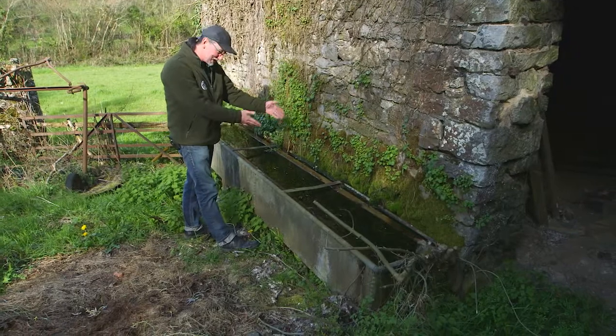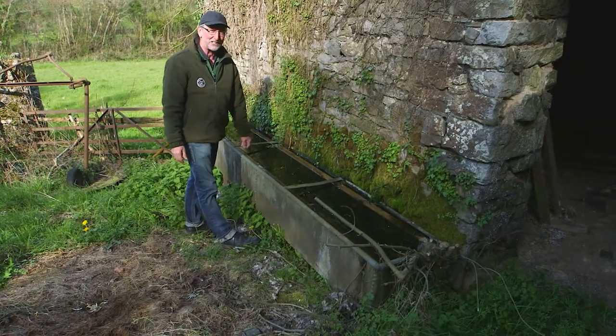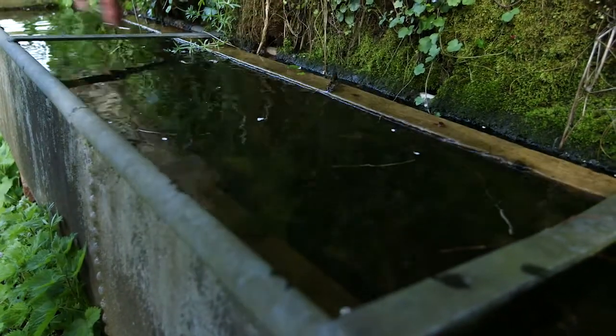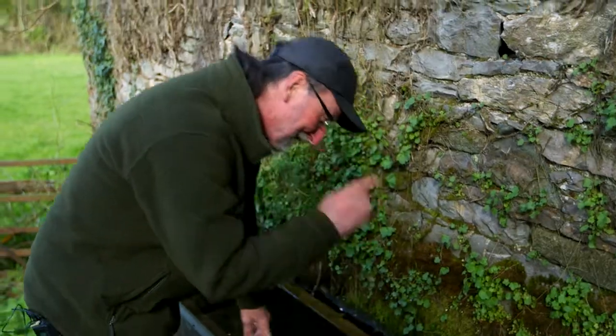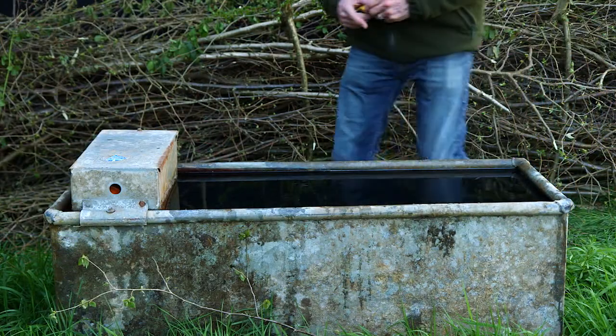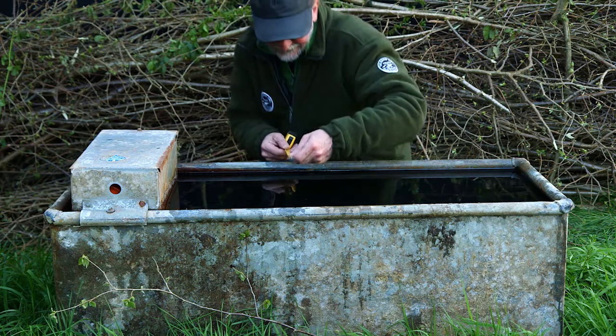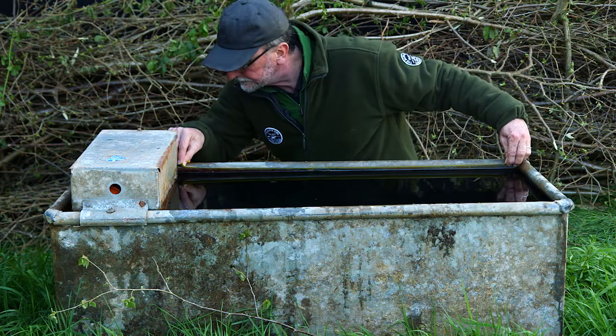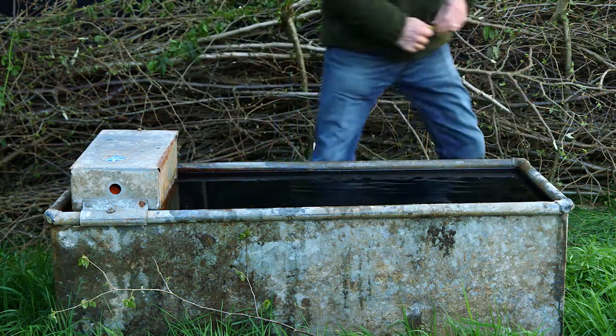Look at this — this one has been floating for 19 years. I made it myself and it's still doing its job. Now I'm going to show you how to make one. First, measure the water surface area and then take off 20 millimetres from the length and the width so that the float can go up and down nicely within the tank.